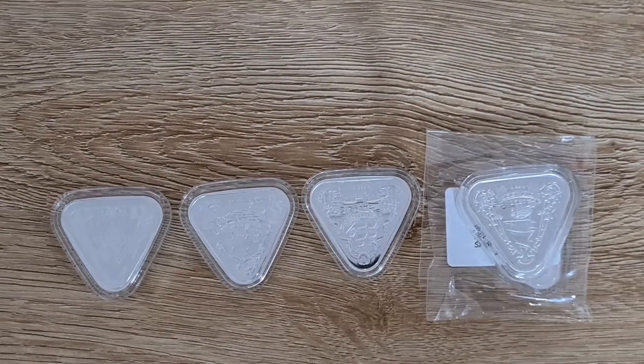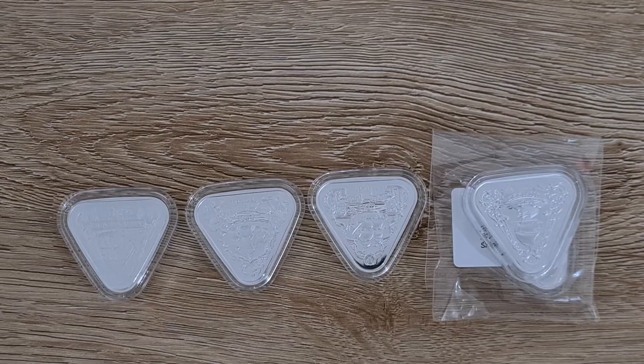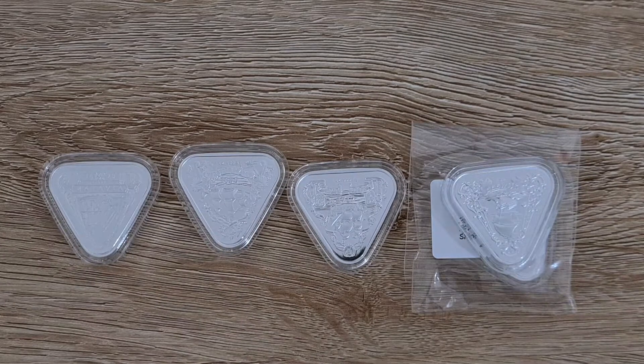Welcome guys, thanks for tuning in for another video. Today we'll be looking at the fourth and final run in the series of the shipwreck coins put out by the Royal Australian Mint.